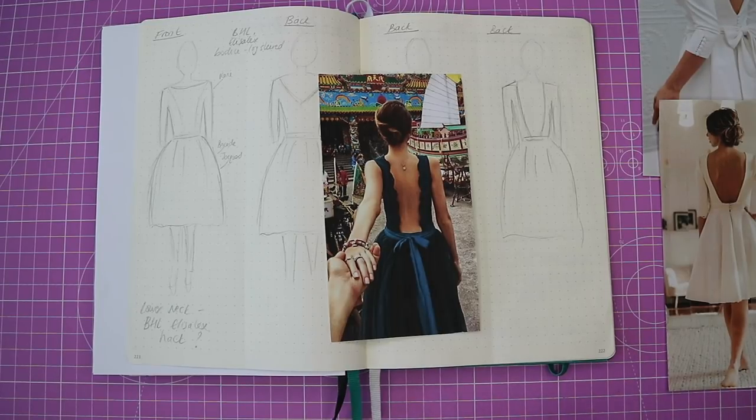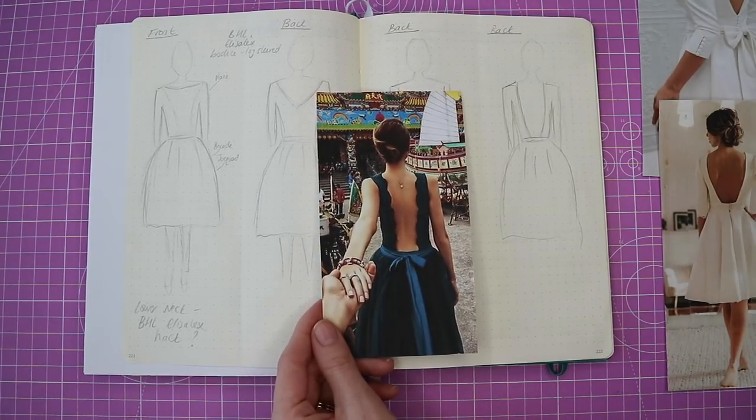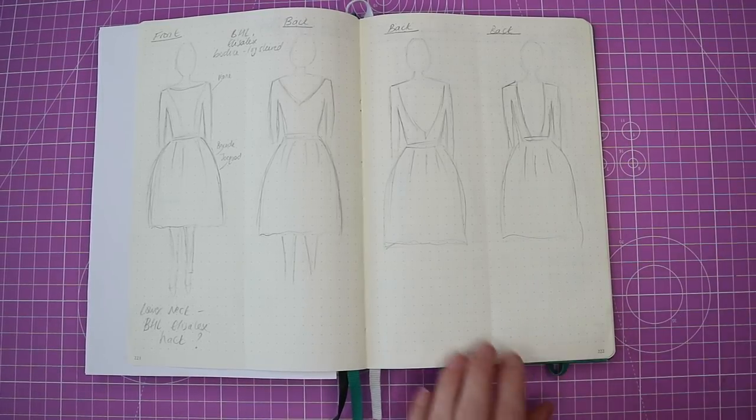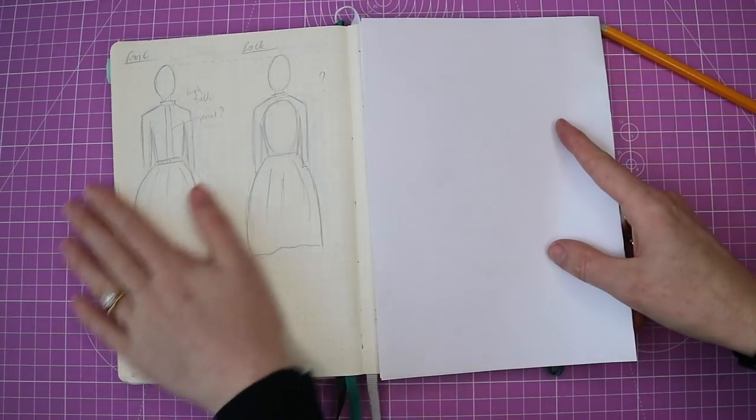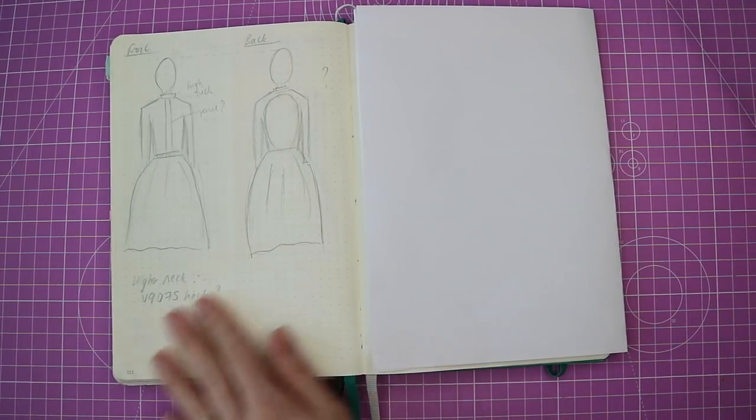All the while I was thinking: how am I going to achieve this? How will I be able to fit it properly so it fits me nicely and is a sturdy, stable, wearable garment that's not going to fall off on the day — because that would be a disaster. Then I moved on to the final two sketches in this round of ideas.